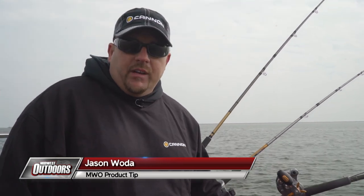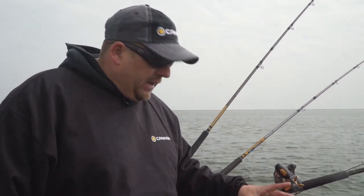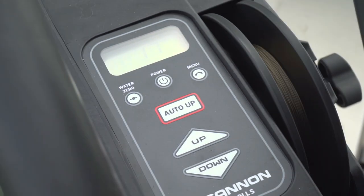What we find a lot of times when fishing on the Great Lakes is that we have to cycle through quite a few baits to find out exactly what the best bait is going to be. The Cannon Electric downriggers with the one finger push button technology makes it a heck of a lot easier to do. One button, one finger — it's awesome.